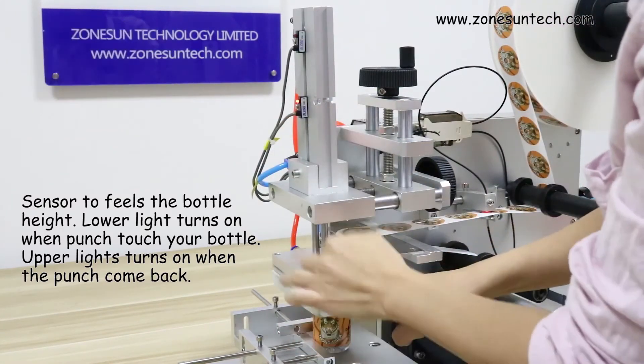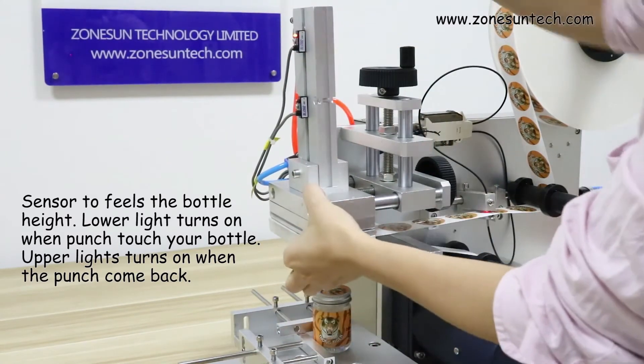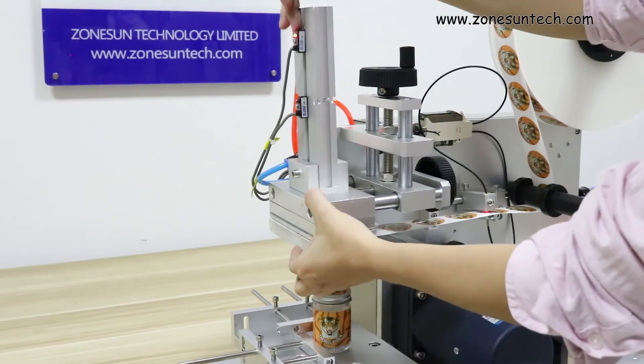When you touch the product, this line light will turn on. You can move it and then tighten the screw here to keep the line light on. And this one here — when it comes back, the upper light will be on like this.